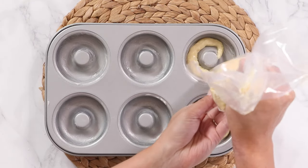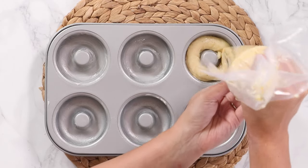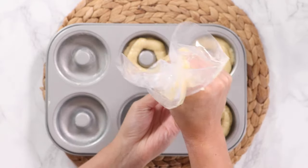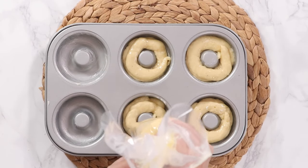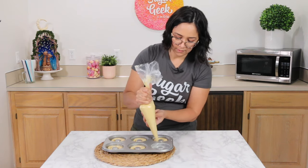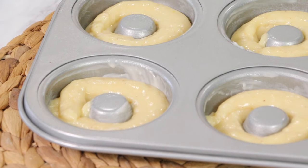We're going to fill each cavity halfway to two-thirds of the way full. I'm like a chronic overfiller, so do as I say, not as I do. This is enough batter to make 12 donuts. If you don't have two pans, you can just set the other batter aside and use your second batch, or invest in two cake pans. I'm going to go upstairs to bake these — we don't have an oven in my studio kitchen yet, so I'll be right back.